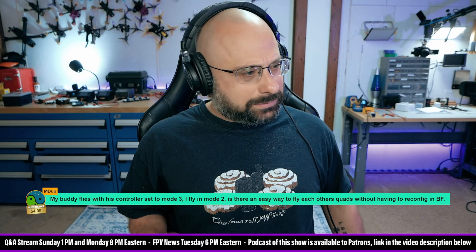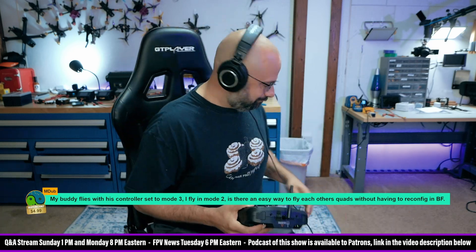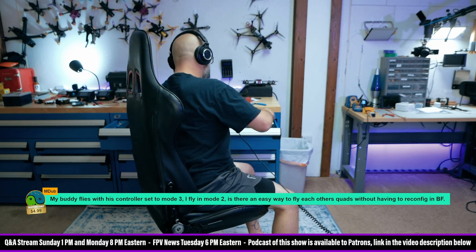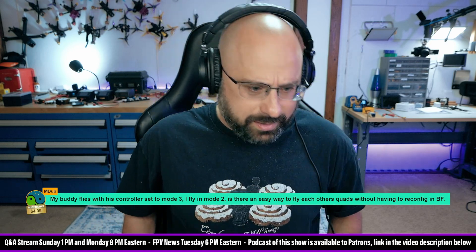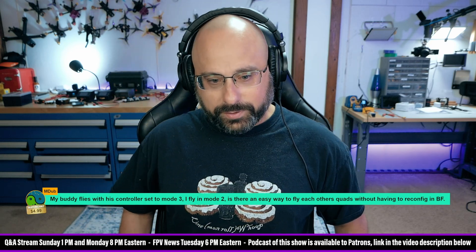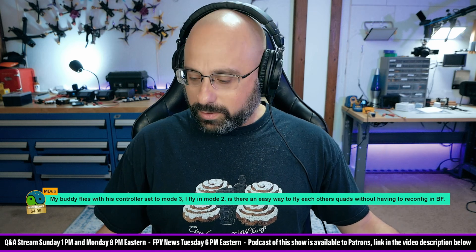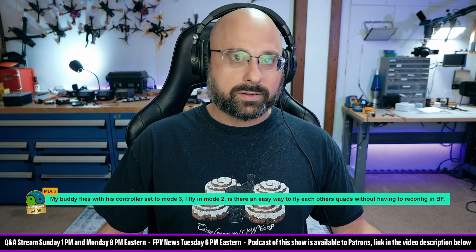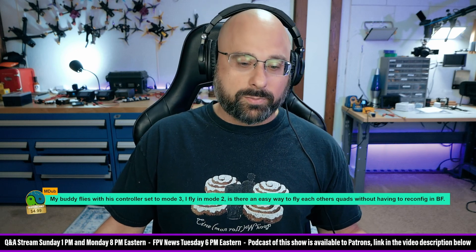Just to be clear, historically the US is mode 2 and the UK is mode 1 — but I don't know if that's still the case. I think it's Australia that's mode 1? European people, tell us the truth. If you're in Europe, UK, Australia, or New Zealand, tell us where you're from and whether historically your people fly mode 1.